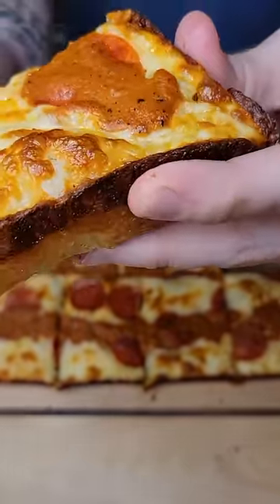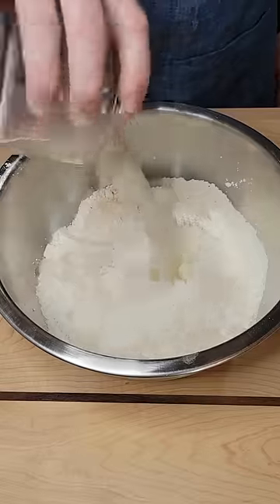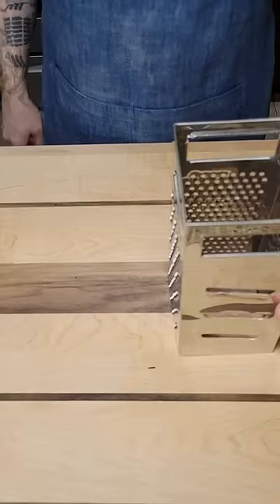Today I want to show you how to make this super easy Detroit style pizza. For the dough, mix your flour, salt, water, and yeast together and mix that by hand for at least five minutes until a smooth ball forms, then set that aside to rest for about an hour.